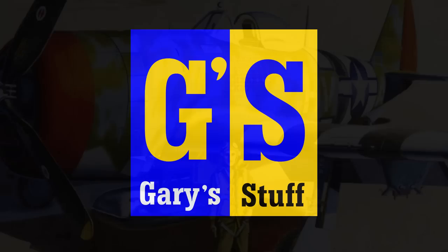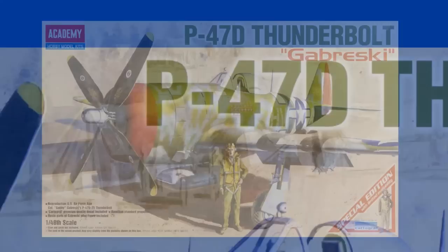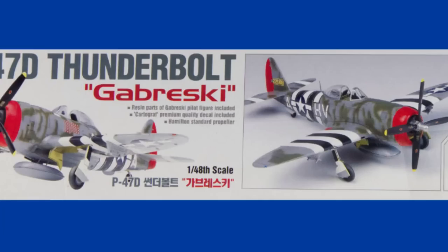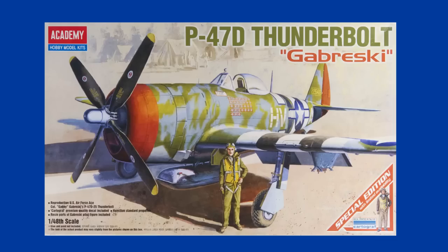Academy's P47 in 1:48 scale — what do you get for your money? Find out right here on Gary's Stuff. Welcome to my channel, and welcome back if you've been here before. Today is box opening day on the kit of the week, and this week the kit is the P47D Thunderbolt in 1:48 scale from Academy.